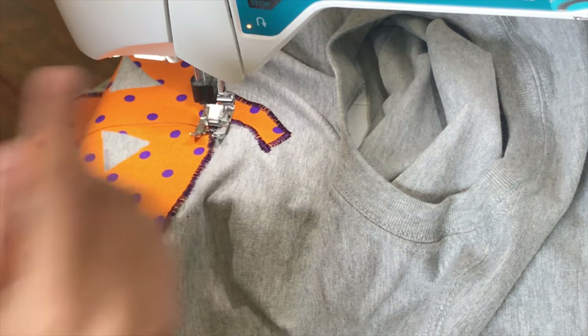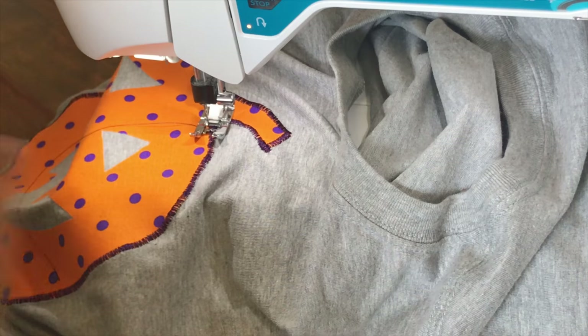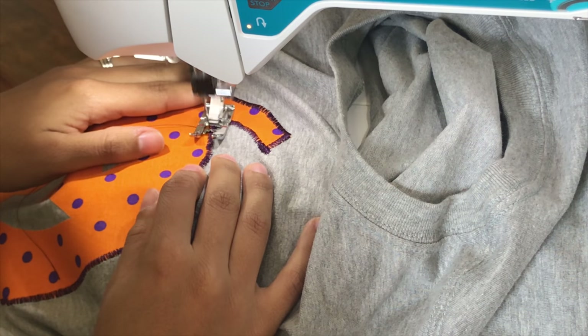We're at the end and we're going to finish our stitch, so we're going to go forward and back.